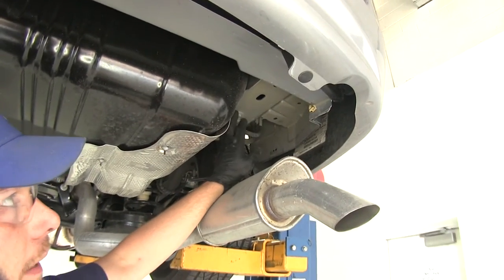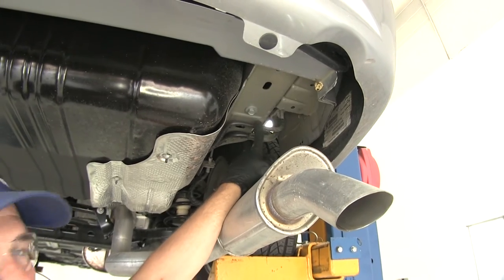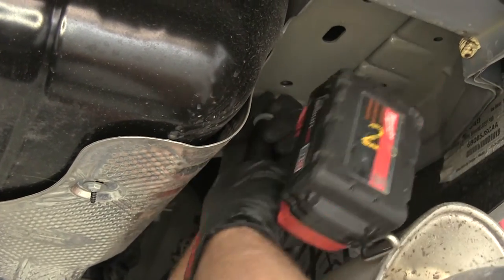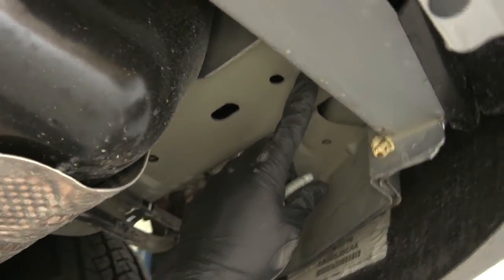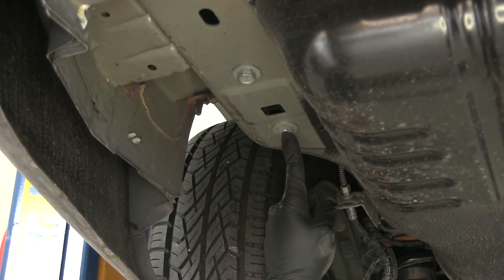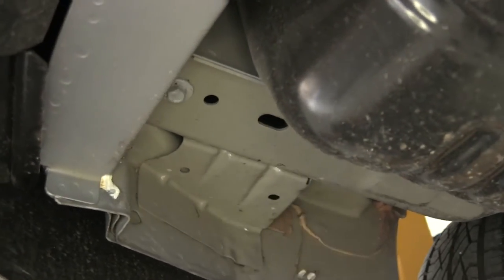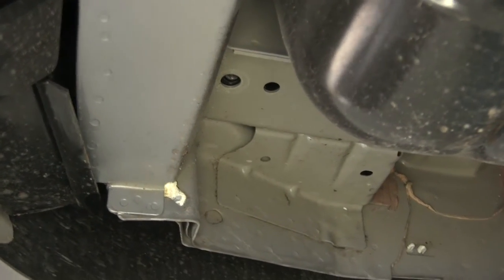Back here on our passenger side we can take out the two bolts we're going to need. The first is right here just behind these AC lines — we want to be careful of those — and this one we'll need an 18mm socket for. Then going straight back towards the rear of the vehicle on the frame rail, there's one that we'll need a 15mm socket for. Here on our driver side frame rail we're going to have two of the 18mm bolts, and then in the same rear location, a 15mm. Hold on to all the hardware we've removed because that's what we'll use to secure our hitch.